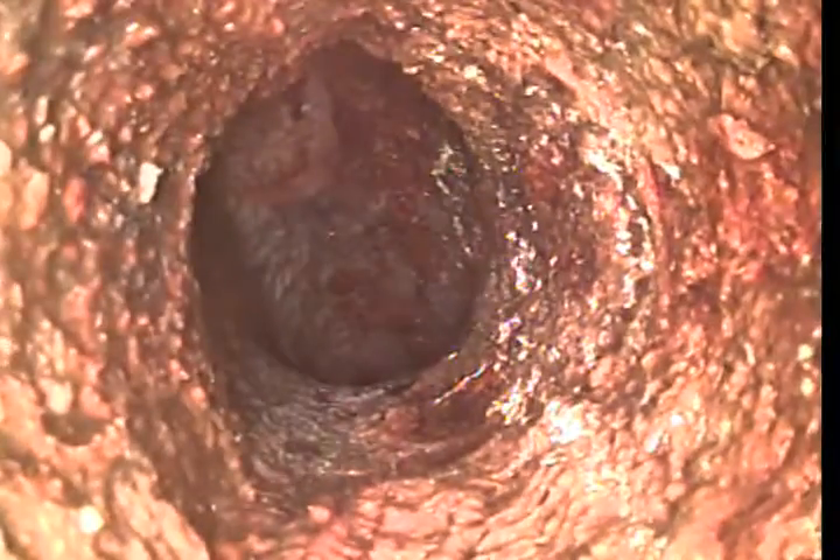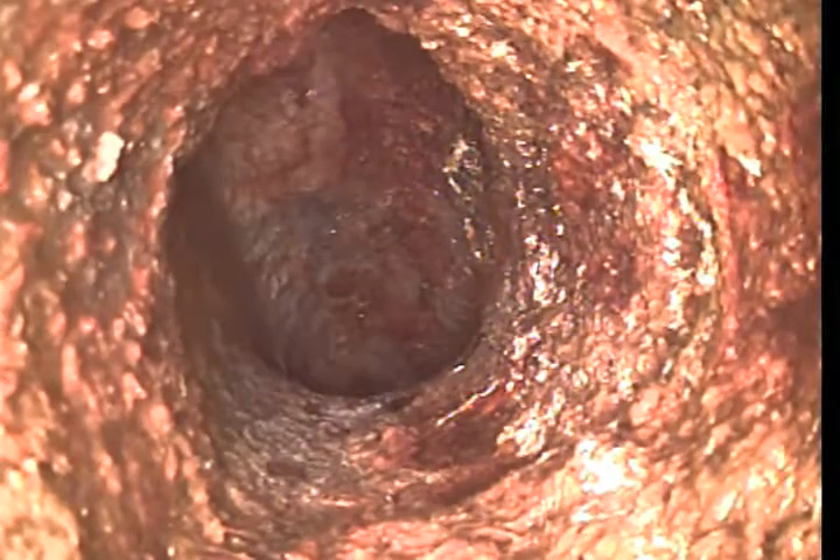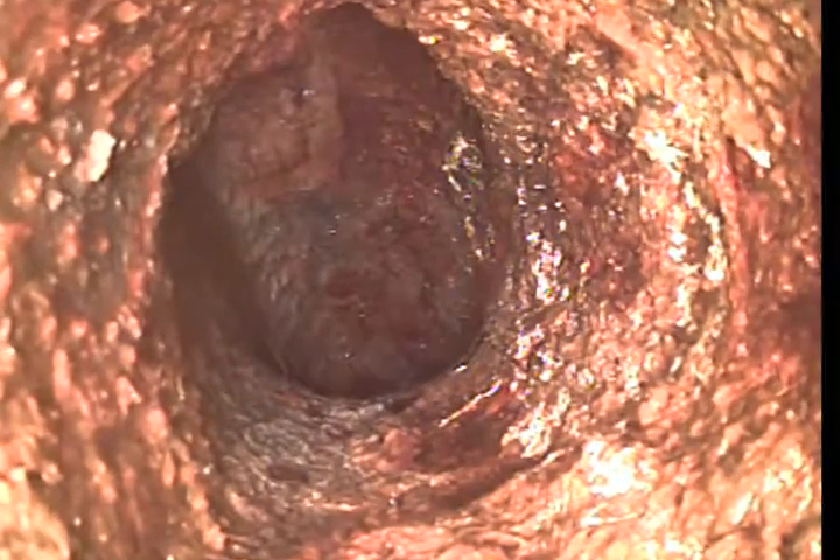We're making a final bend here, and here's where it ties in right here — this is a Y. We're sitting at about 3 feet out. We'll finish recording this, and then we'll pause the video and do an inspection there. Here's the junction point.